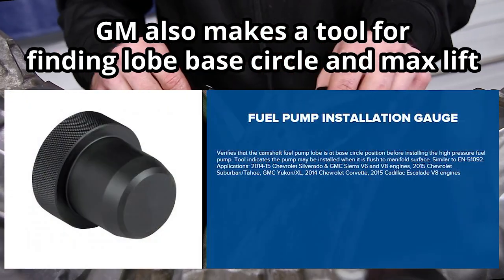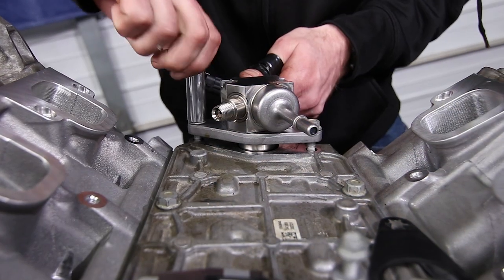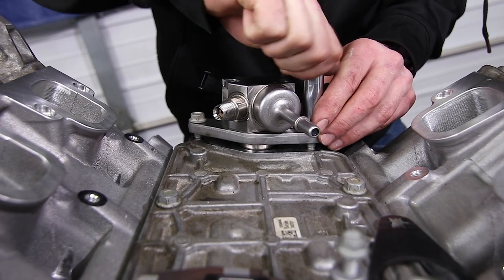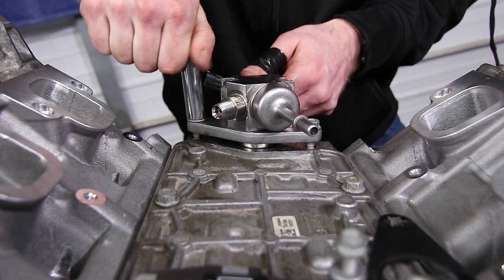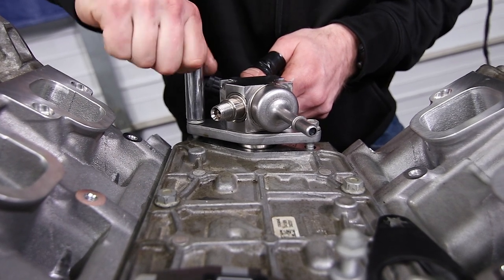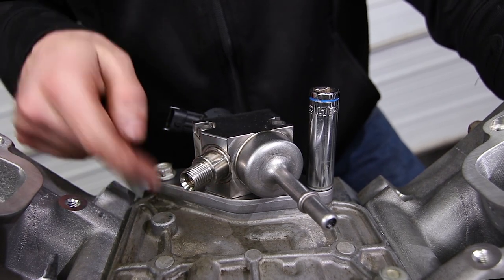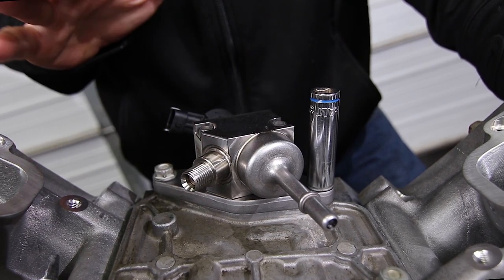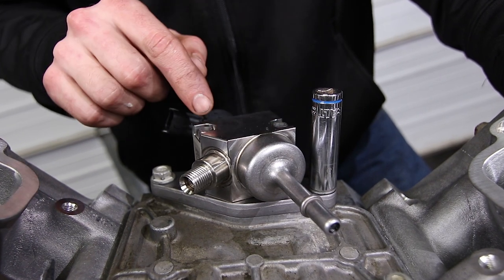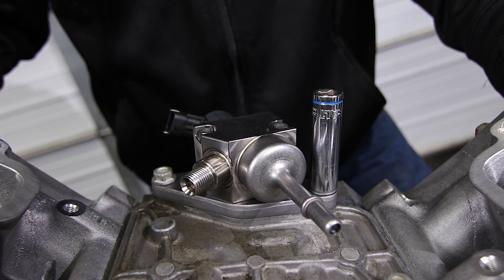Now we're just going to make sure I can tighten this down by hand. With the gasket removed, if I can tighten this down all the way by hand at that highest point, we'll know that we have plenty of clearance to tighten these bolts down with this cam and lash. As you can see, I was able to finger tighten this flush to the block. So we have plenty of clearance to install this fuel pump with our new setup. With the gasket in there, we're going to have an additional 12 thousandths of clearance, so we are in very good shape.